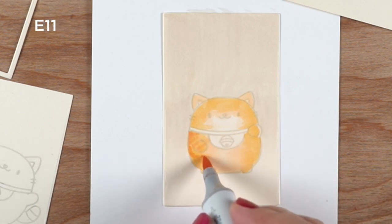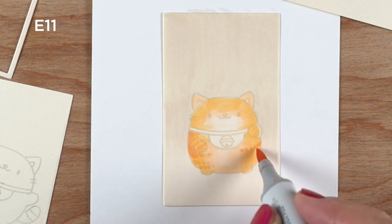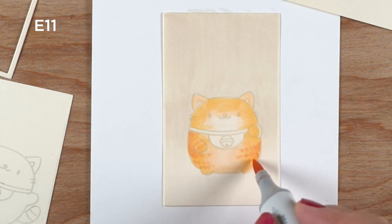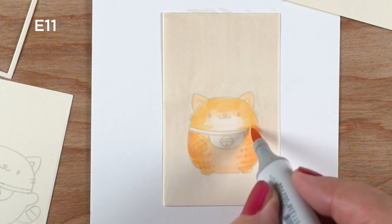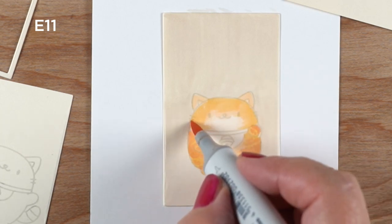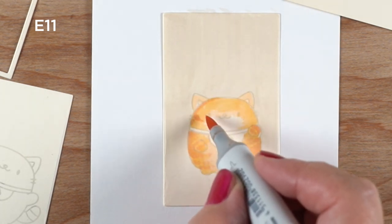As I said, these are on cream cardstock, and I'm putting some more cream color in the background as well. Because there's some white in there that I wanted to pop out — like the face, I wanted it to feel whiter. By putting color around the outside of it, that makes the inside feel a little bit brighter.